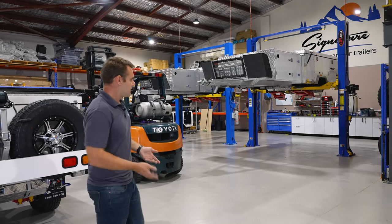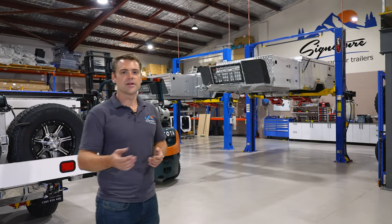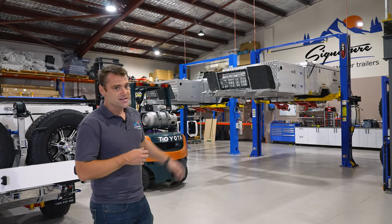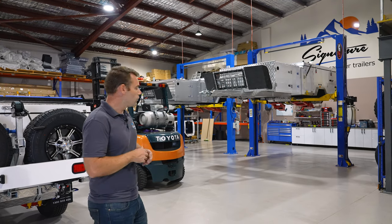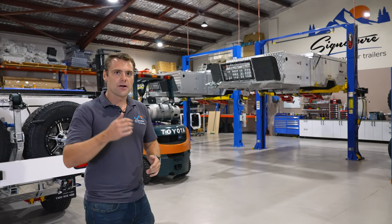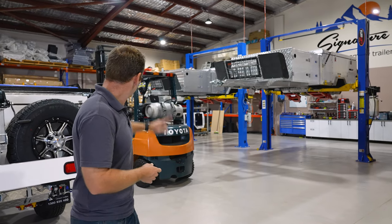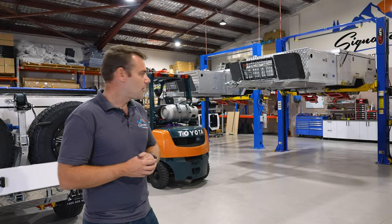Once they actually reach our workshop, things go up off the ground. The swing arms are all adjusted — alignment is very, very important in a camper trailer, both for your tyre wear and also to make sure it actually runs straight along the path behind the car. As you can see, there's no shocks, no springs, no hubs, no wheels — nothing on it. All of that running gear is done here. Our mechanics pull the swing arm off, align it all up before bolting it straight back on. Then our springs go in and our Dobbinsons shocks — we've got a big pile of Dobbinsons 4x4 shocks over in the corner.